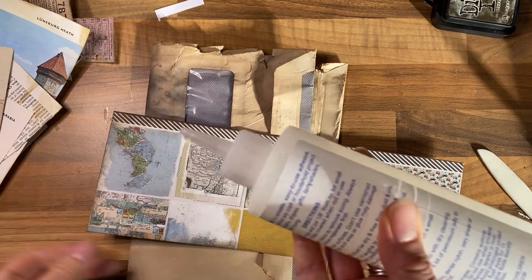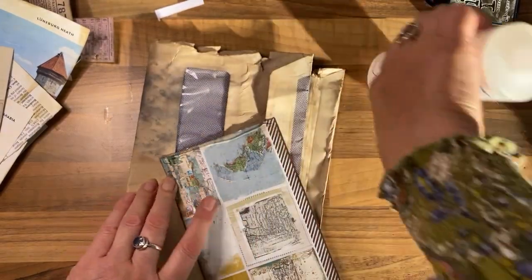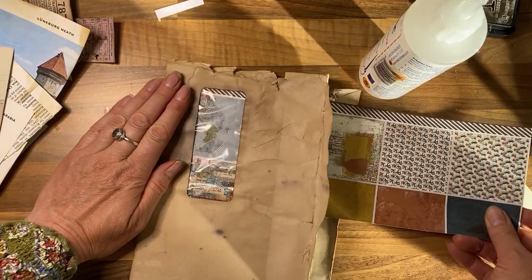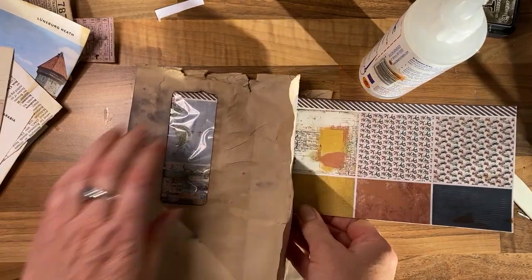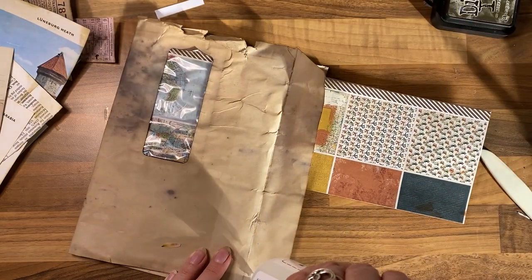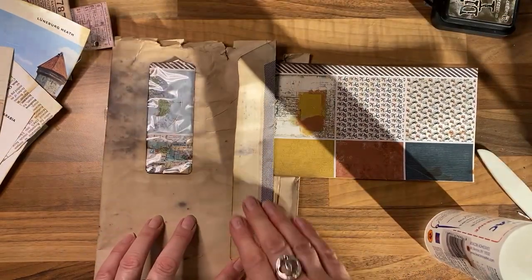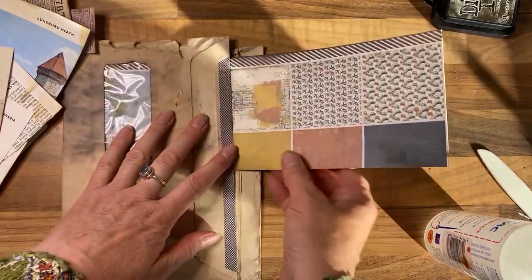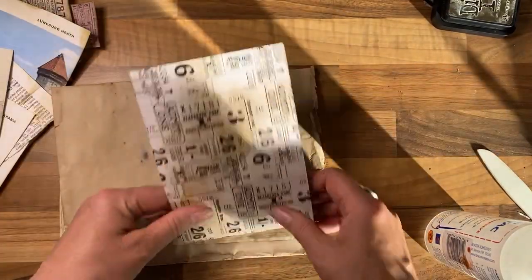I probably only need to glue down this edge — I was thinking I was going to keep that bit on the outside but I'll change my mind. I'm just sticking it in there and gluing this down, maybe just around the edge in case I wanted to keep it as a flap. Oh no, that's not going to work — just glue it down. Rapid backtracking, and then I'm going to fold this.